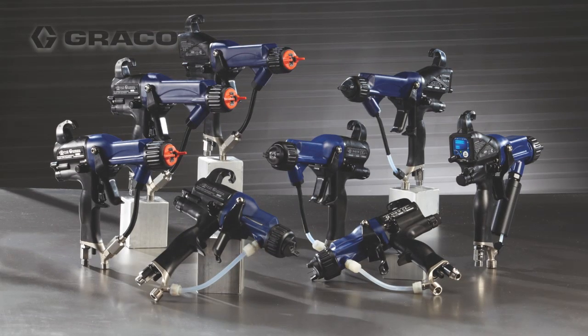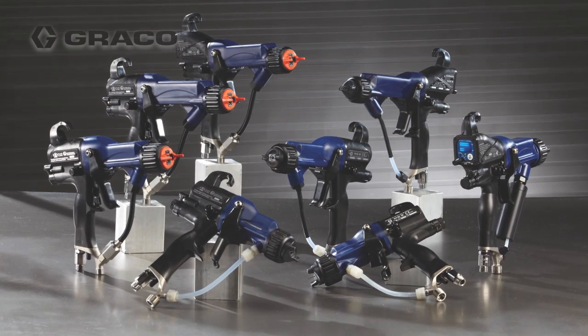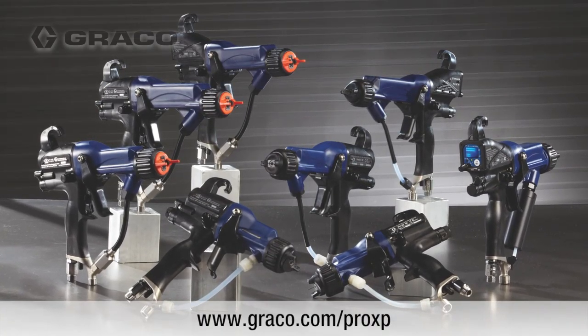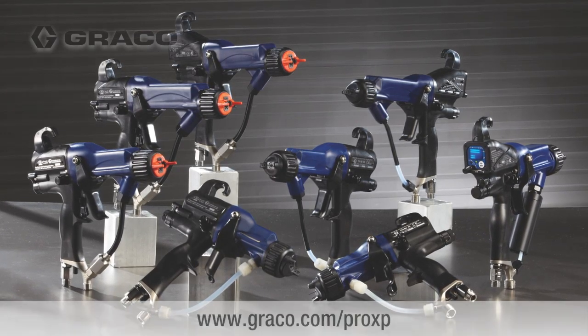To experience how you can maximize your profits with the Pro XP electrostatic gun, call your local distributor for a demonstration today. For more information on the Pro XP, go to graco.com/prox.